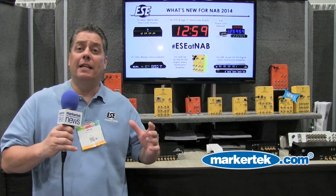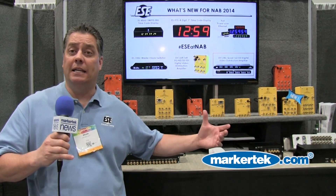A lot of people know us for our time products. We do a lot of timecode products, master clock systems, but we've been doing DAs for 30 years. Our analog DAs are still doing great, but what we've done in the last five years is we've expanded our line into SDI DAs.